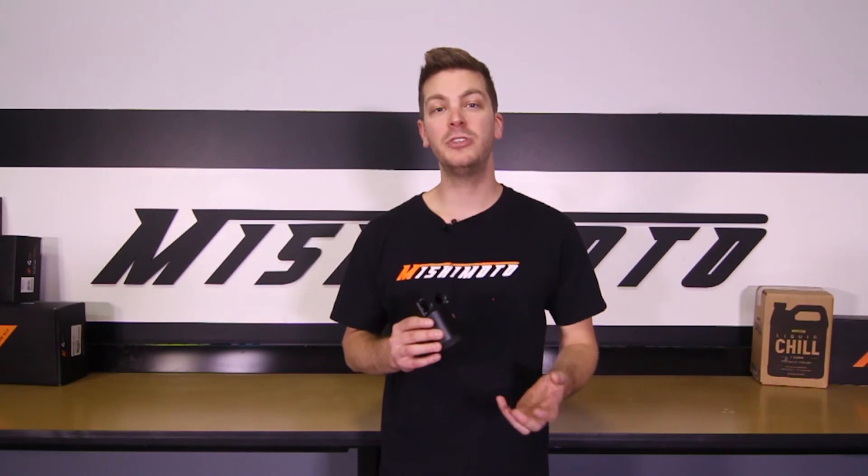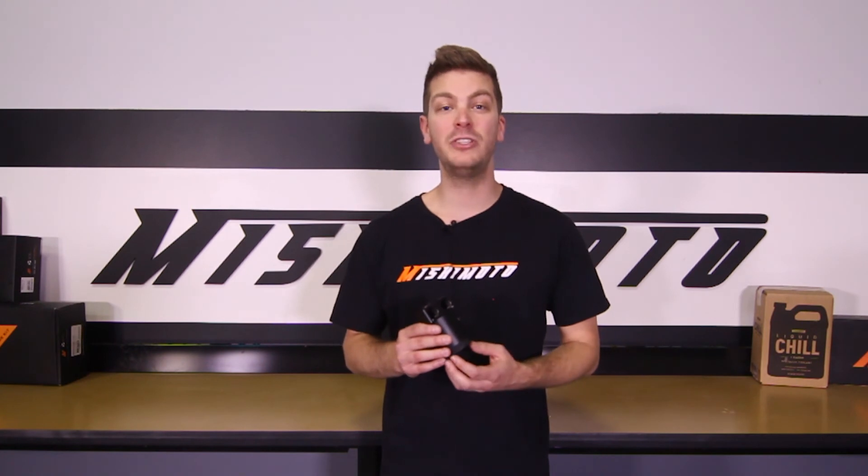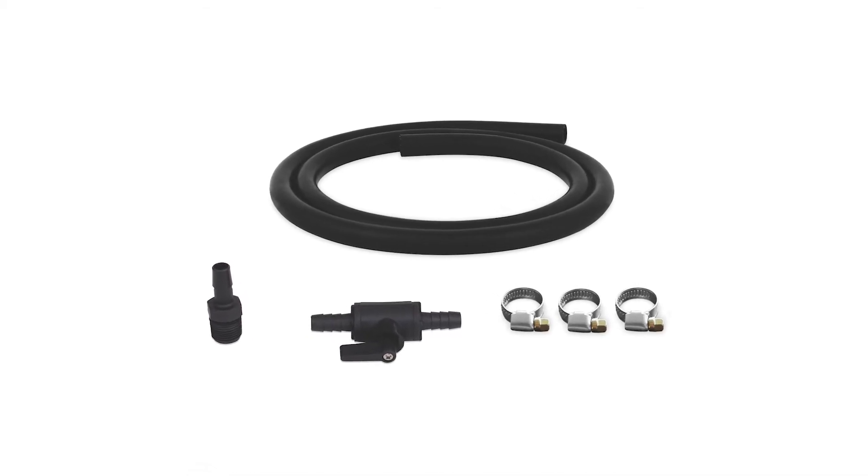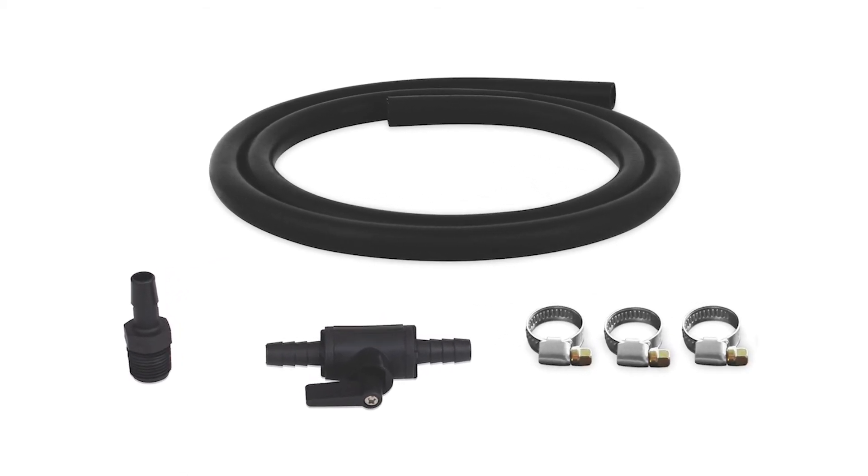Now that you've installed your Mishimoto Direct Fit Baffled Oil Catch Can, it's important to check the contents of the can every 1,000 miles until the baseline is established. Oil blow-by will vary depending on driving conditions and ambient temperatures. To make servicing your catch can even easier, check out the Mishimoto drain kit which attaches to the bottom of the can. Also, don't forget to click subscribe.